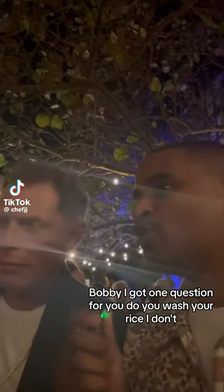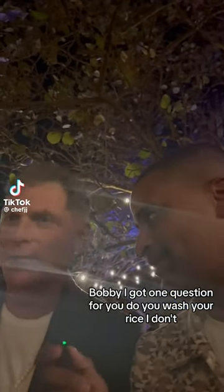Bobby, I got one question for you. Do you wash your rice? I don't. Chef, do you wash your rice?